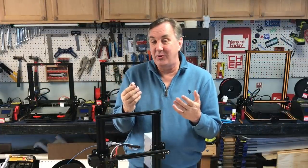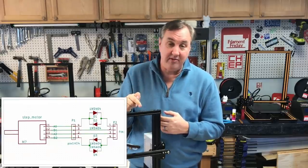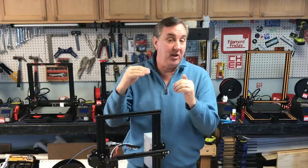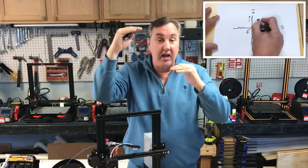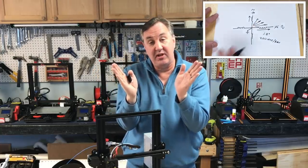So what is a TL smoother and what does it do? It's basically just a series of diodes that go between your stepper drivers and your stepper motors. The steppers are micro-stepped — as I explained in my previous video, there's variable voltage on the coils so you can get multiple steps or micro steps in between your natural steps.